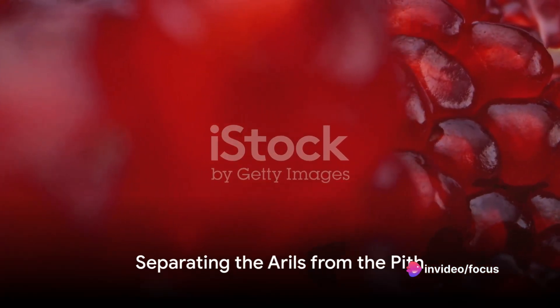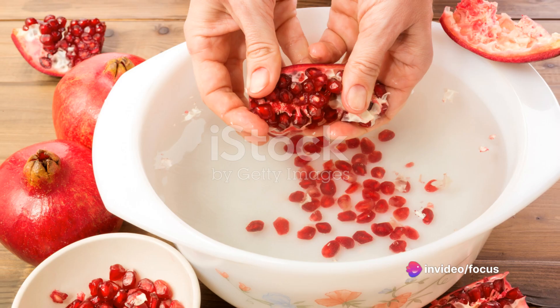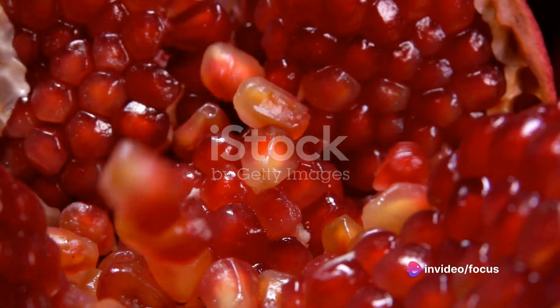Now, you might notice some pith — the white bitter membrane — mixed in with the arils. Don't fret. Simply fill the bowl with water. The arils will sink and the pith will float, making it easy to separate the two. Finally, drain the water and you're left with a bowl full of delicious ruby red arils, ready to be savoured.